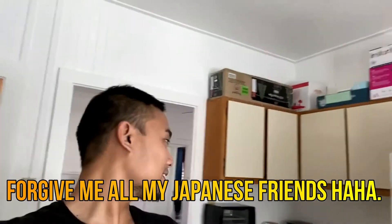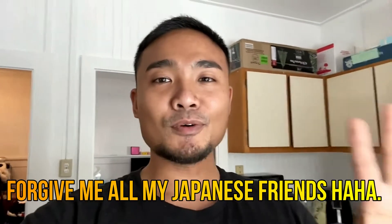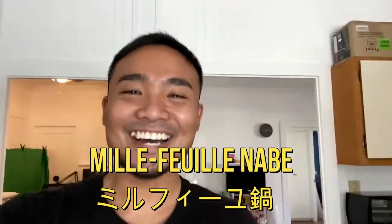It's pronounced something like that — I'll put the name on the screen. Mille-feuille nabe. Alright, so it's really simple, let's get started.